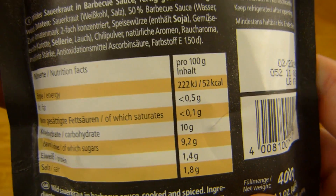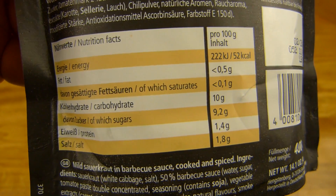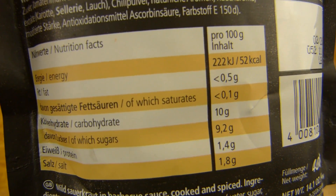It's gluten-free and so on. 52 calories per 100 grams, about 2% salt, some sugar — 9% — and low fat.